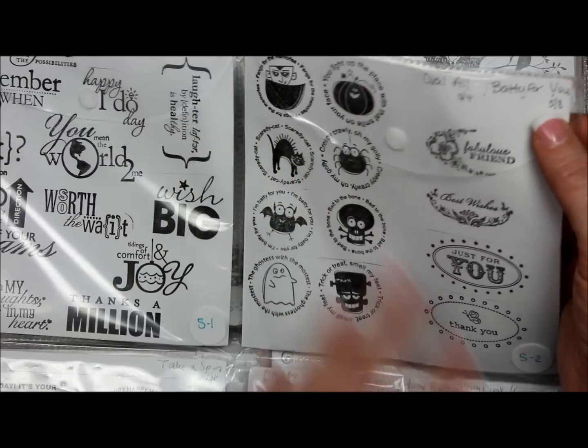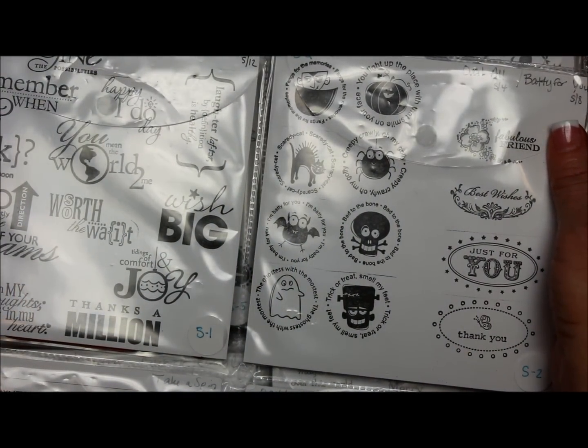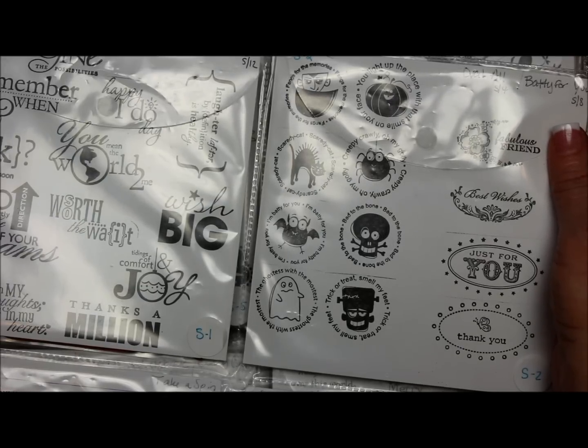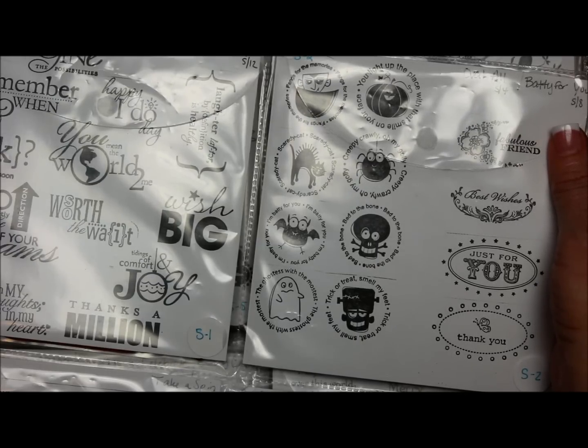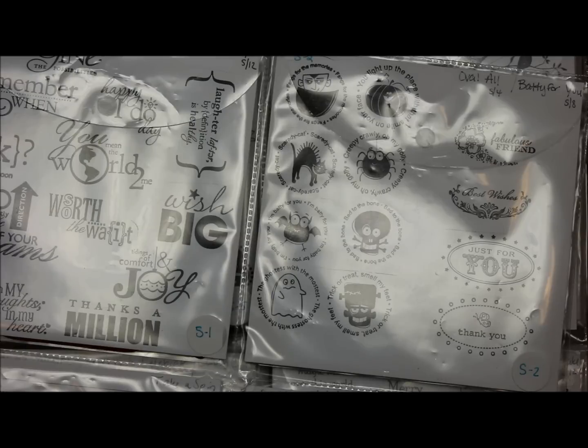That's how I find all of my stamp sets. I can find anything in my craft room — stamp sets, any kind of tool or punch — in less than 30 seconds. And that's the beauty of cataloging it like this. I always say it's kind of like the library when you go to the card catalog, find whatever you're looking for, go to that location, and there it is. That's how my craft room is set up now, and it's based on the Totally Tiffany system. She developed it — it's a lot of work, but once you do it, it's really awesome.